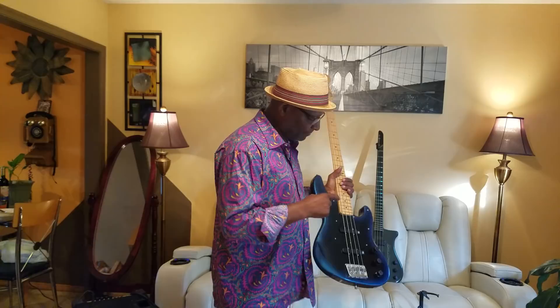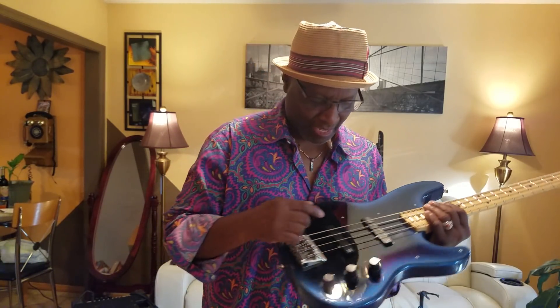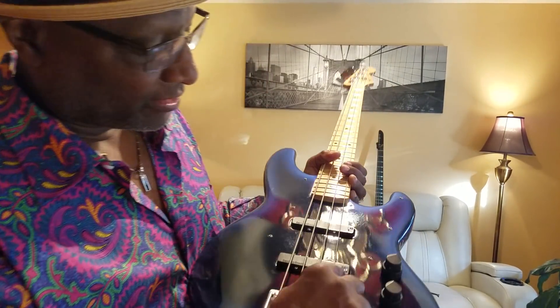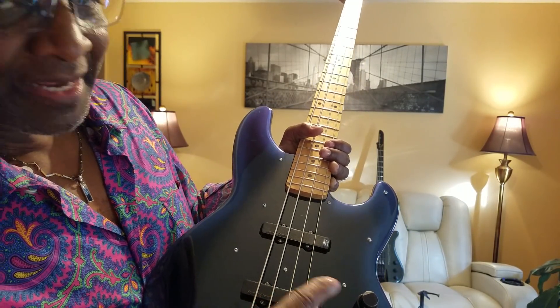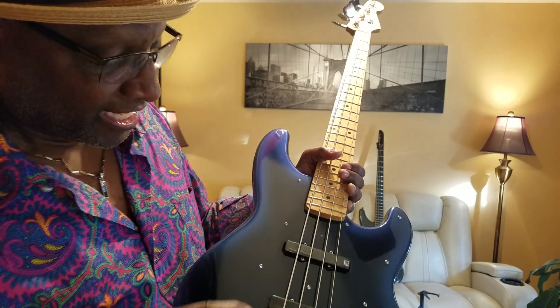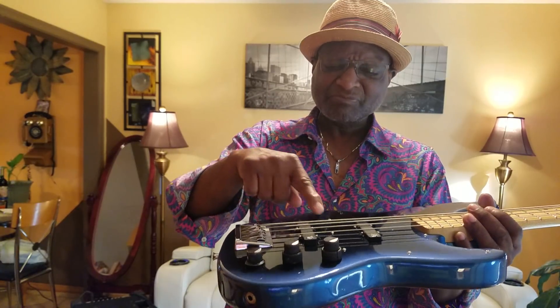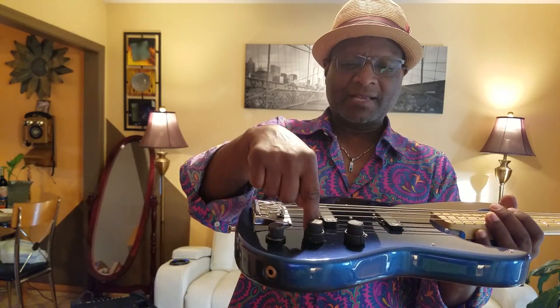What's the difference between the two? The pickup configuration is different. This one has Seymour Duncans — 1970s or 80s Seymour Duncans — and they have these little switches on them. See those switches right there? That's bass, mids, and treble switches. You can't find these pickups anymore, so they're kind of important. Of course it has the Kabuki preamp in it, with a volume and a blend between the pickups.